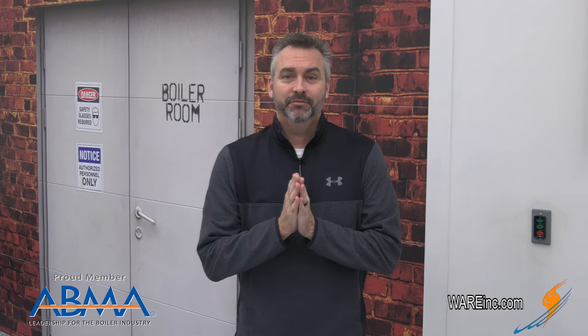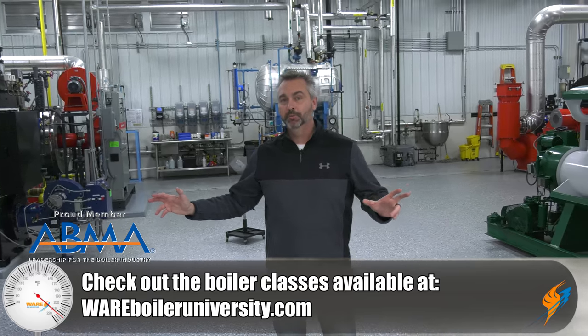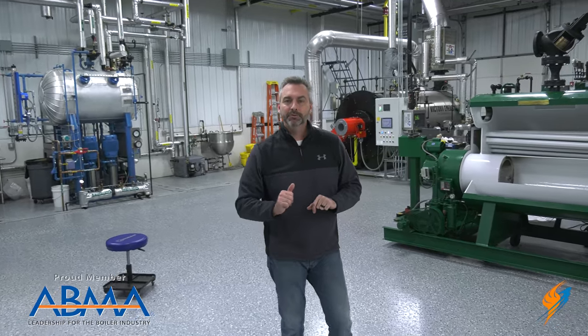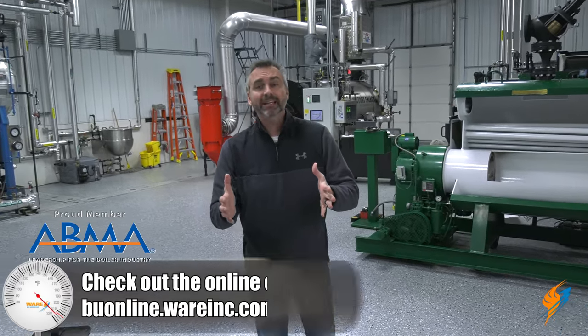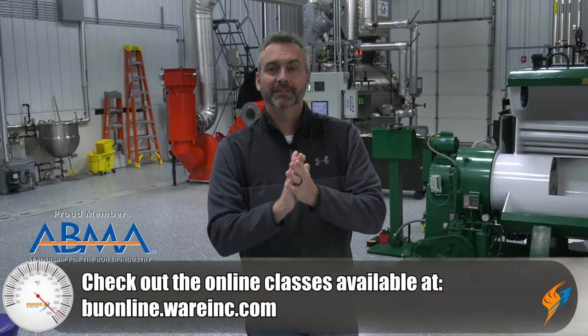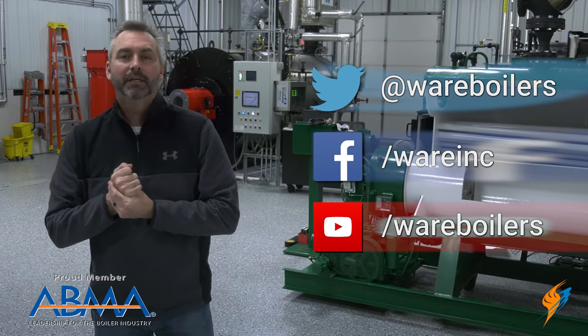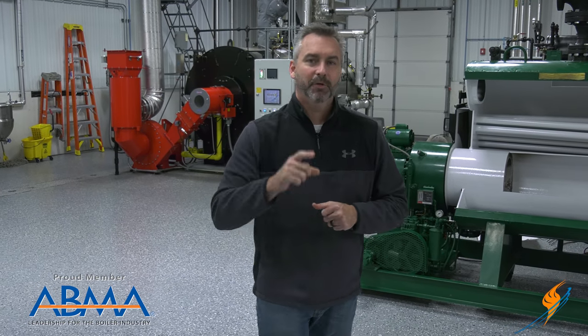That was some great information — always really good to hang out with Jude. Speaking of Jude, make sure you are signing up and coming into Boiler University. COVID has shut some things down, but we are open with limited class sizes. You will learn an awful lot right out here in the lab from Jude and Scotty. Go out to our webpage and sign up. If you can't come, we have some online courses — Boiler 101 is online. Like us on Facebook, follow us on Twitter, subscribe to our YouTube channel, and please share those videos. We'll see you next time on The Boiling Point.